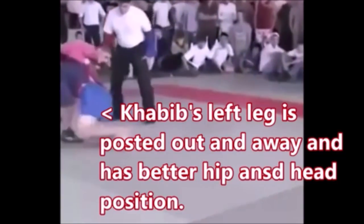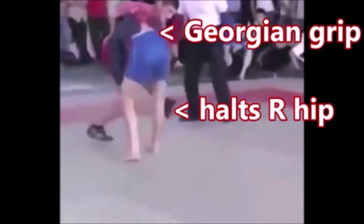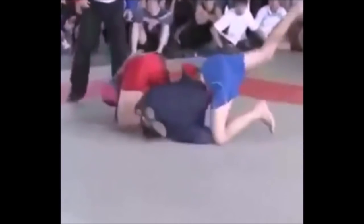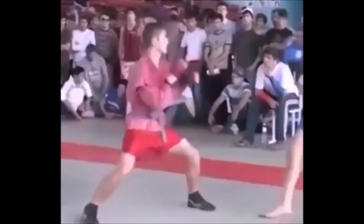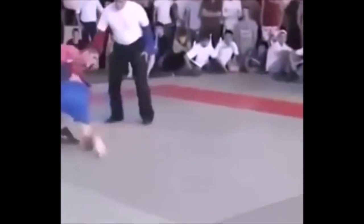As we slow it down: his left leg is posted out so the person can't really get to his hips, and his head position is a little off-center, whereas Khabib's hips and fulcrum are in place. It's a Georgian grip right on the belt, and that right leg to right hip is halting momentum. This is how he flips him over and uses the momentum to go belly-down into the Jujigatame armbar.